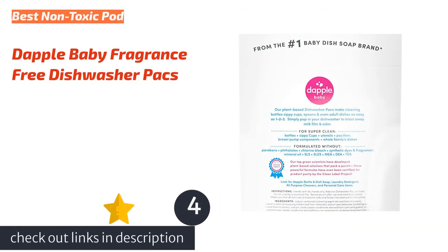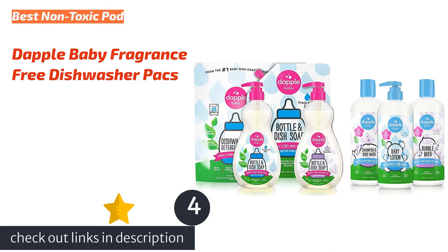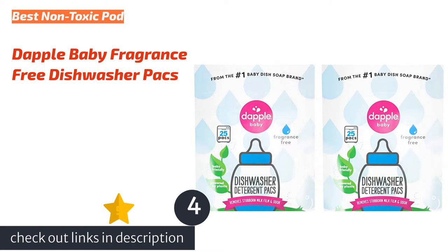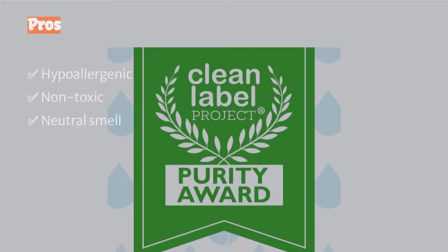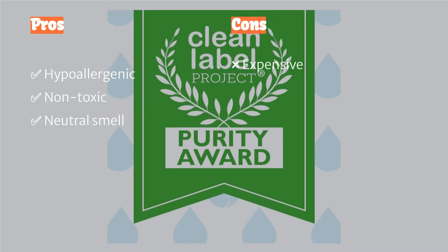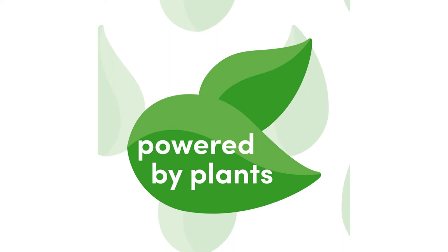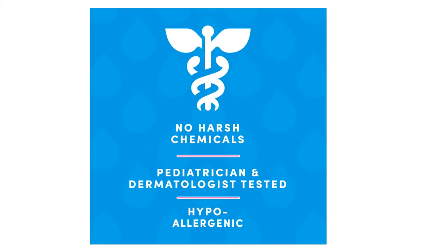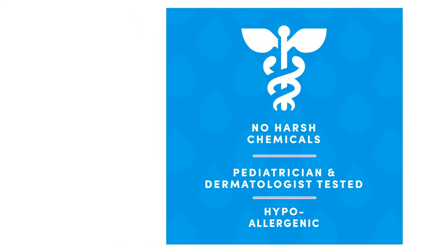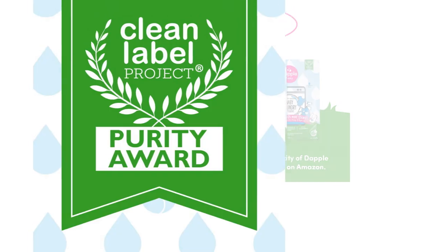The next product is Dapple Baby Fragrance-Free Dishwasher Packs, a specialty pod specifically designed to clean baby products. The formula claims not to contain any parabens, phthalates, synthetic dyes, synthetic fragrances, or chlorine. The low-odor tabs are also nice if you are sensitive to fragrances. Even for food debris on adult dishes, it offered above-average cleaning power, and the dissolvable pod wrapper is a plus as well, so there are no small pieces of plastic to contend with.